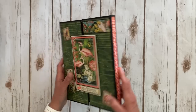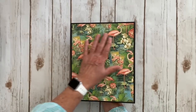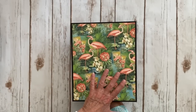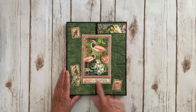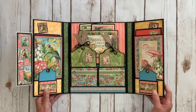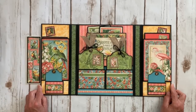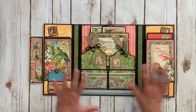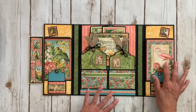We've got two spines because it is a gate fold, and here is the gorgeous flamingo paper on the back which might be my favorite piece of paper in the whole entire collection, but it's all beautiful. It says "life is beautiful" and then again a magnet closure. You open it up and we have this lovely spread right here. These two are sort of mirror images, so I'll walk you through this side and then we'll go over here.